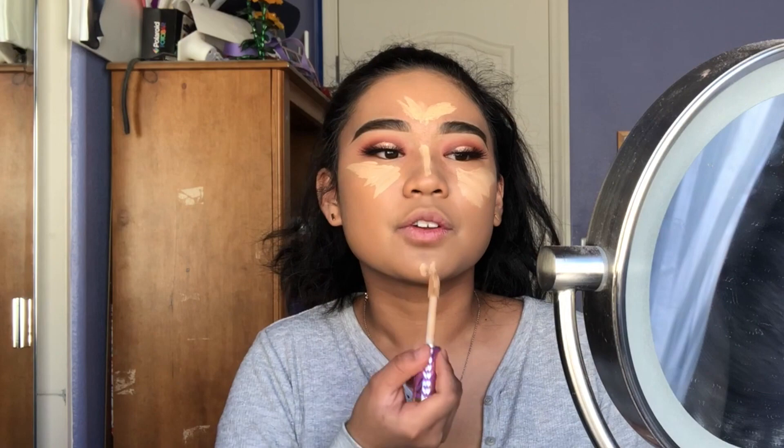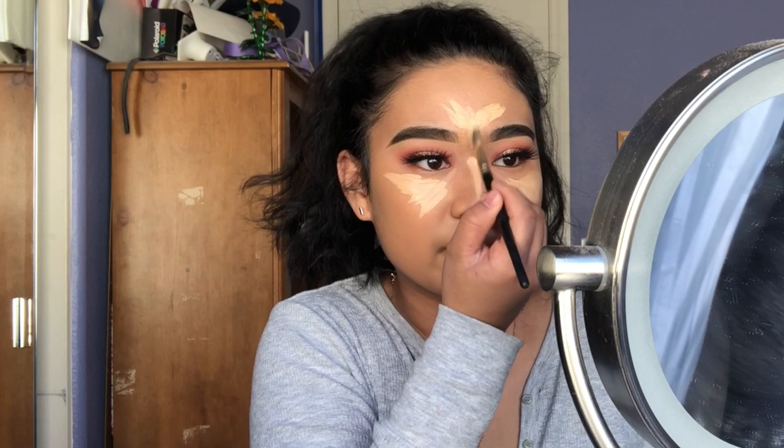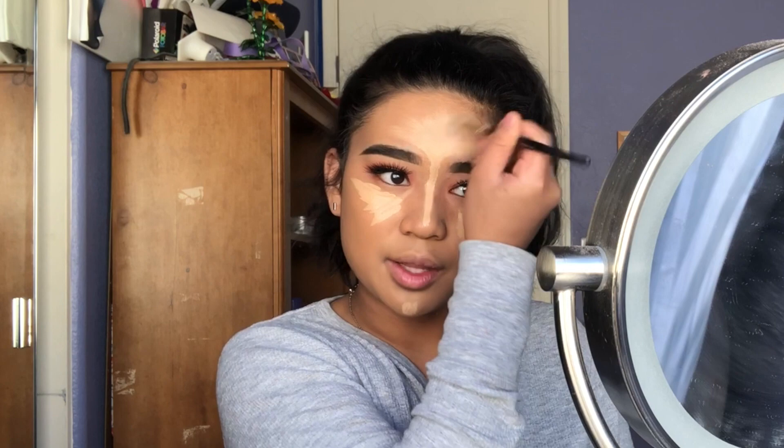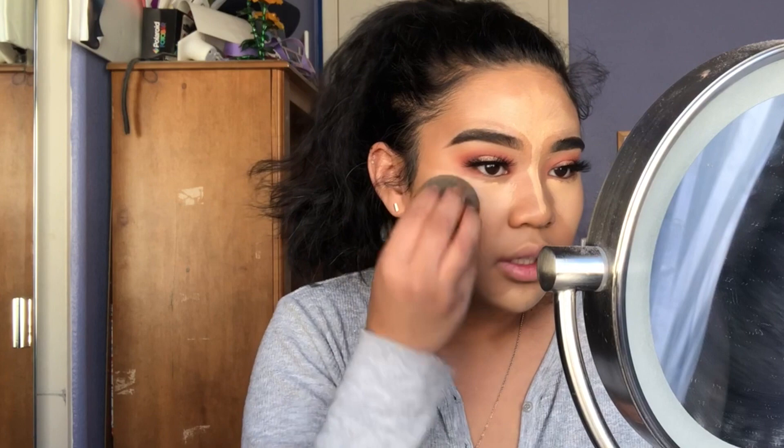It might look a little crazy but I go in with my ELF blending brush to start blending it out — using a brush first does make it a little easier to blend later with a beauty blender. Then going in with the beauty blender to finish blending; you can really tell the difference. It looks amazing and it does make a difference to go in with a brush first.